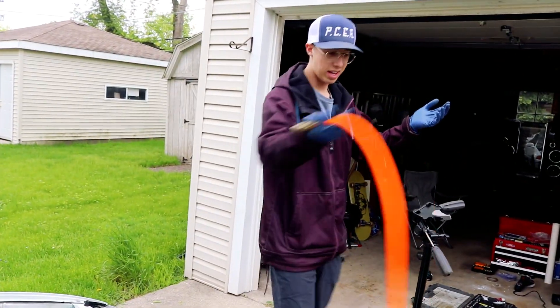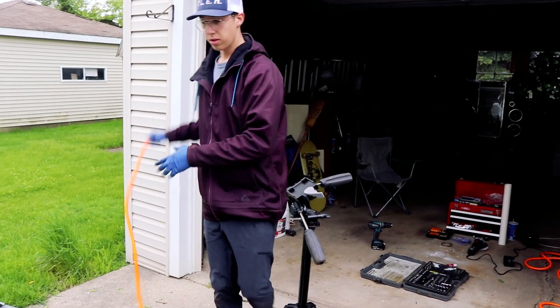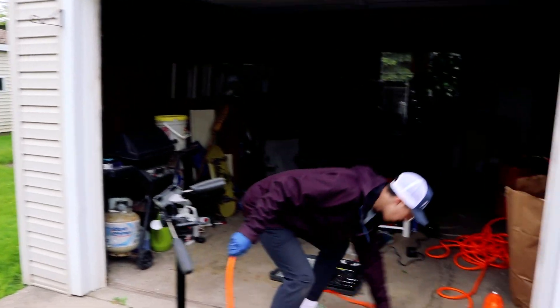We have no boost leaks anymore. That is awesome. I bet we're going to hit boost so much faster. Let me check the oil real quick because I know that we are literally pissing oil everywhere with this car right now, and then we'll take it out for a drive.